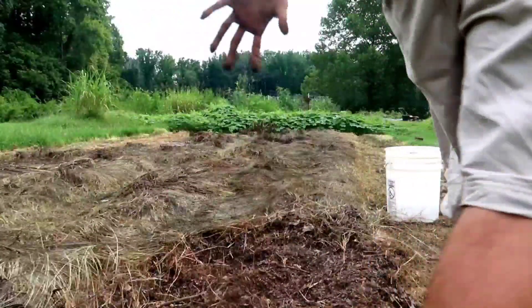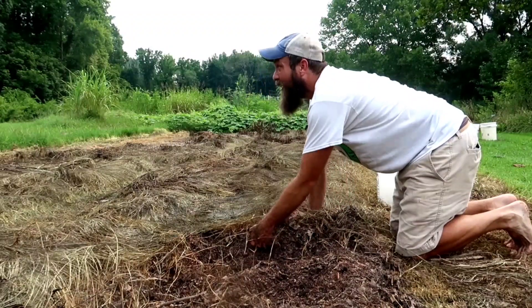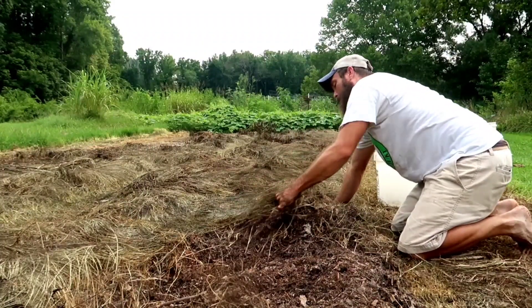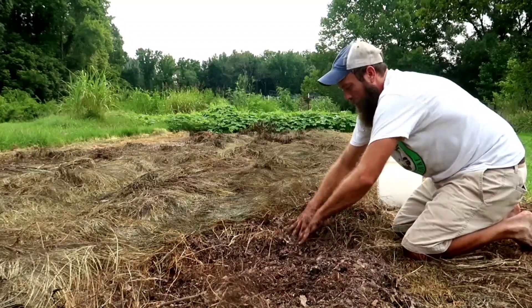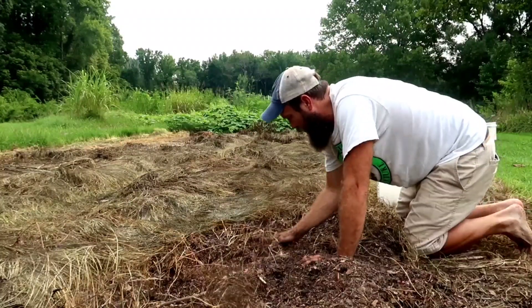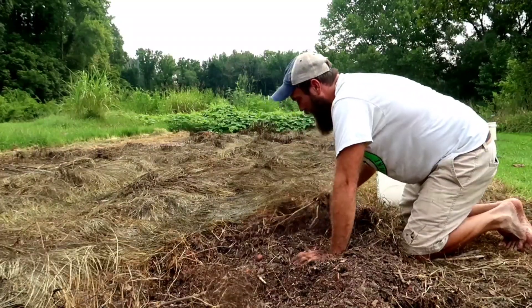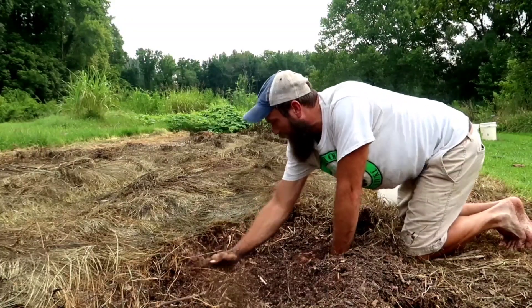I did leave them in the ground a little long, so I'm hoping moles and voles didn't come through. Some of them are rotten - if they're rotten, just throw them out. I should've harvested these probably like a month ago. I found more dead ones than good ones. I'm not liking this. I may have waited too long to harvest these things, guys. This is disappointing.